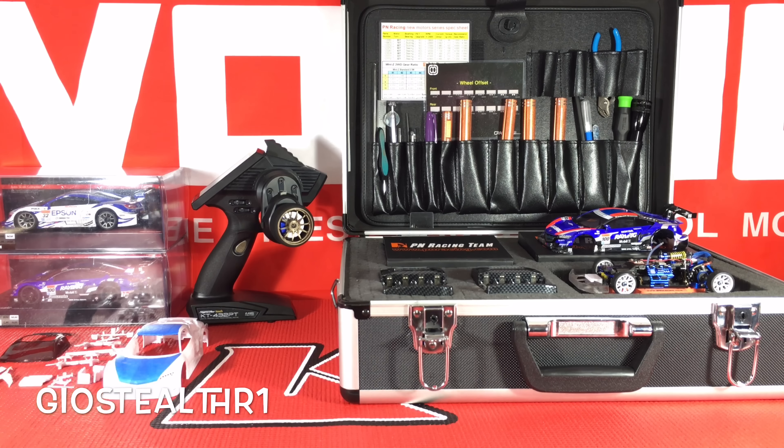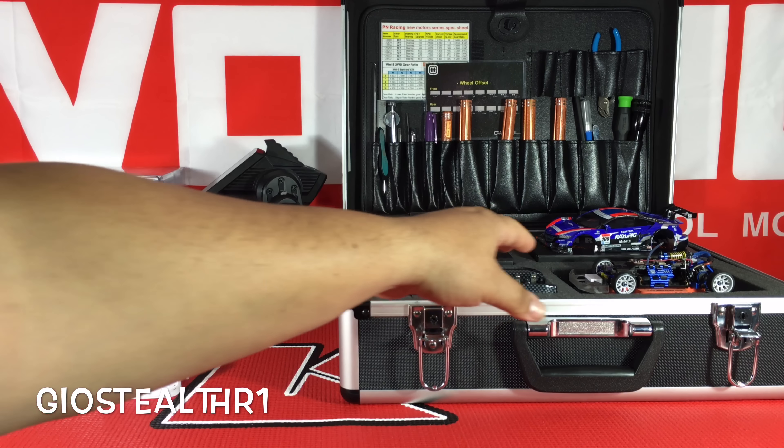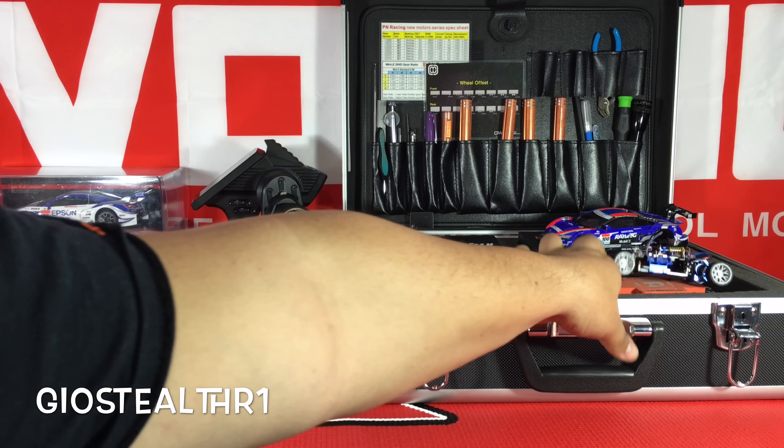As you can see, I do have a carrying case for my RC, a battery case, and a tech case right there. Let me show you my updated Mini-Z right here.